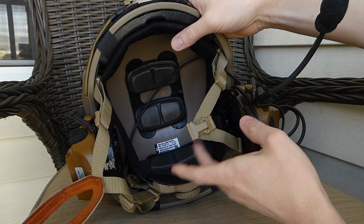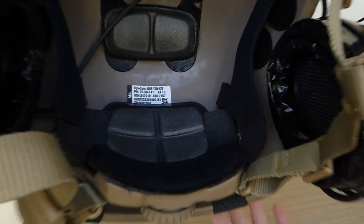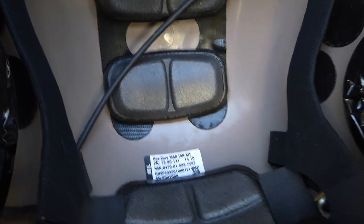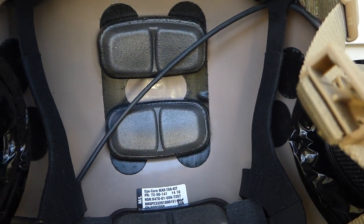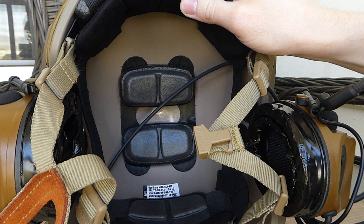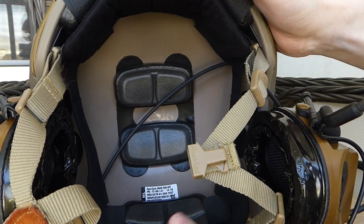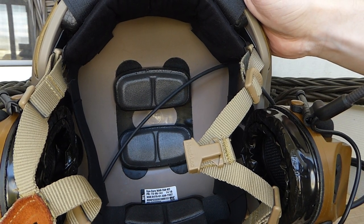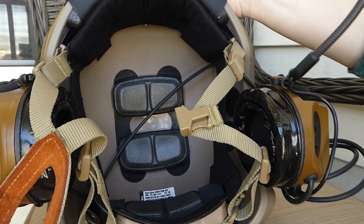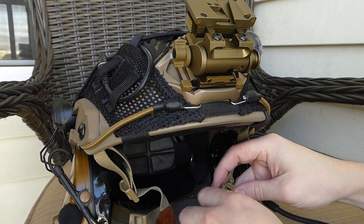Lastly, the base helmet — this is my FMA thick and heavy maritime. I put some parts from my old TMC maritime in here. The pads are actually real Ops-Core pads, but the liner and dial system are from my TMC because they were really high quality. I parted those off the TMC and put them on this FMA. The shell itself is FMA and I think it's probably the better plastic replica shell.